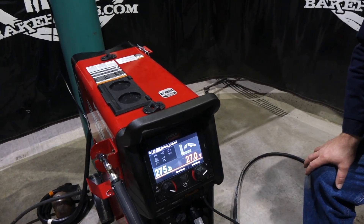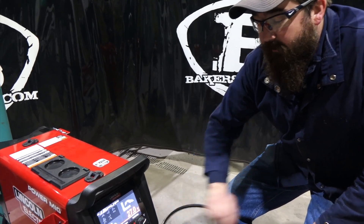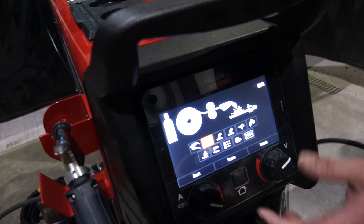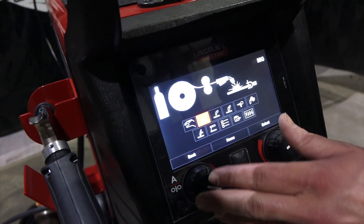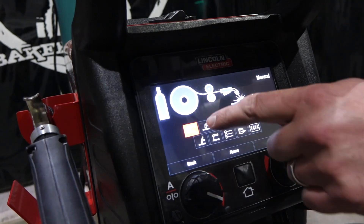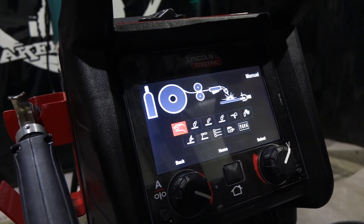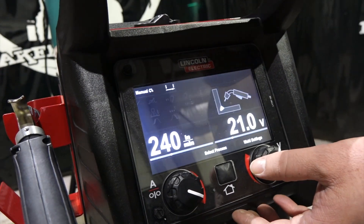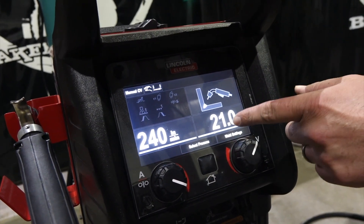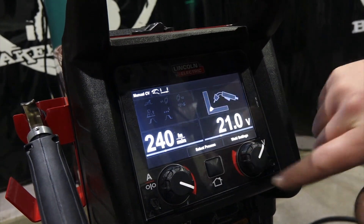For those of you who watched my 330 MPX video, it kind of resembles that screen. We'll hit the home button, which takes us to this screen with our selector and back button. First option is manual MIG - if you want to adjust your wire feed and voltage independently of one another, that's where you'd be in manual mode.